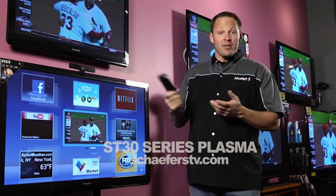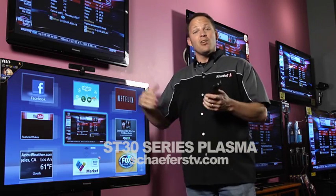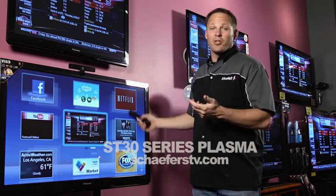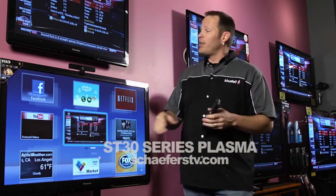Apps like Skype are a great addition. You can purchase a Skype camera option for the TV, plug it into the back, and now you can Skype with friends and family all over the world. It's a great experience being able to use Skype on a full screen as opposed to your webcam on your laptop. Really neat feature.